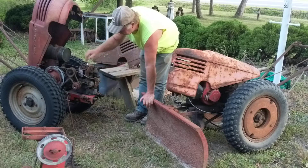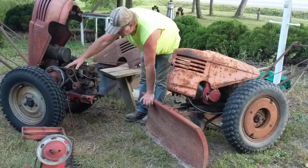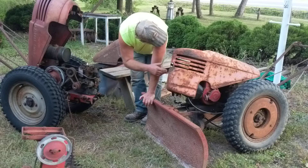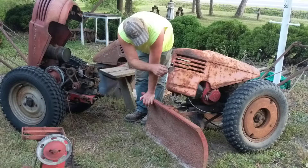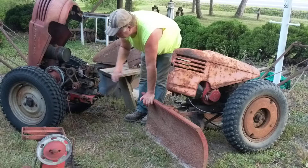It's got the original engine, it's got variable speed, and it's got reverse. This one, all it has is just forward. This one here has a different engine on it that doesn't belong on it. This one has the original engine.